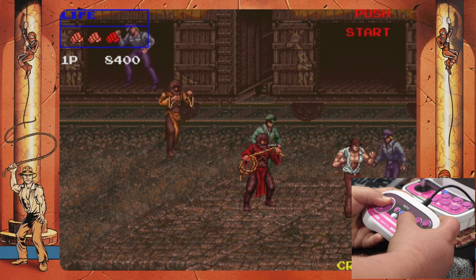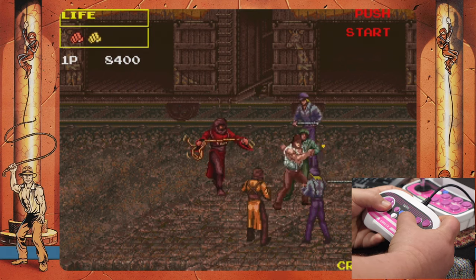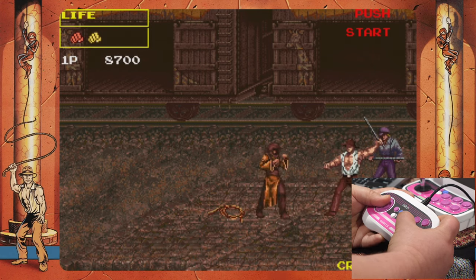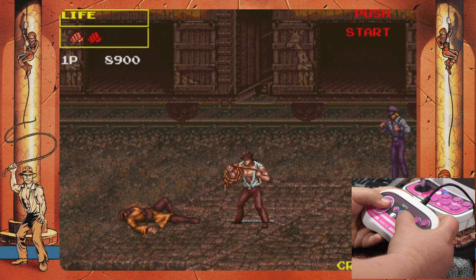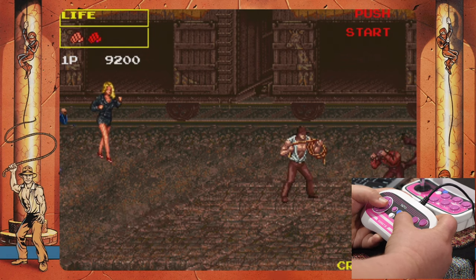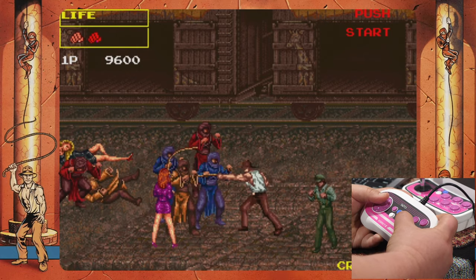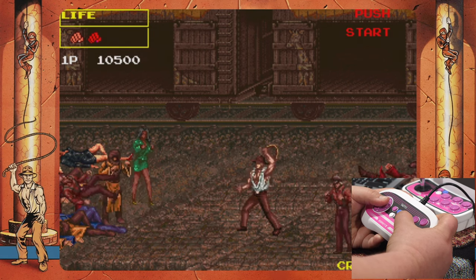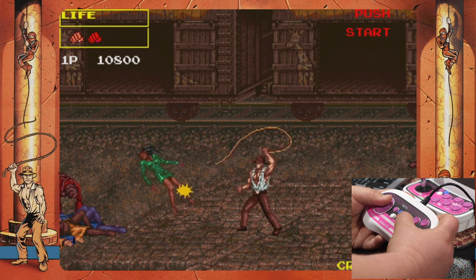I like this a lot — I'm going to have to see if I can find a PCB for this. I like how the whip hits behind also — that hitbox is actually invaluable. I can just stand here and whip back and forth. I'm going to save this game — I like it a lot. The name is Run Arc, 1990 — that kind of explains the sprite quality.